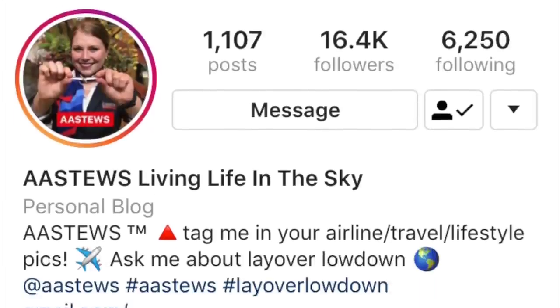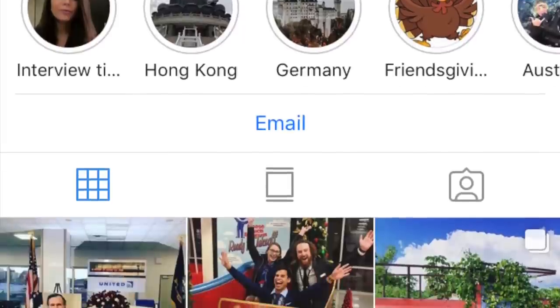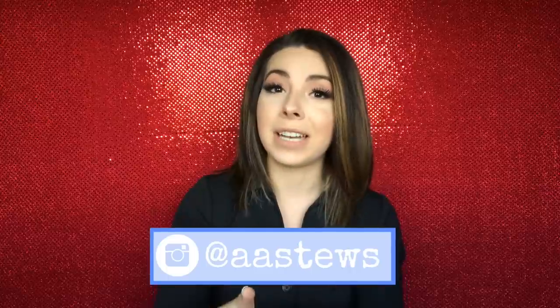Hello everybody, welcome back to my channel! I got this idea from 'A Stews' — if you're not following them on Instagram you need to go follow them because they post amazing content especially for flight attendants and future flight attendants. They post content to help you with your interviews as well, so it's for everybody who loves to travel. They asked if a flight attendant wouldn't mind posting themselves tying their scarves in a few different ways, so I thought sure, why not.